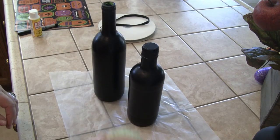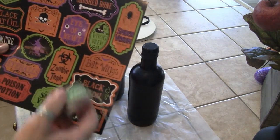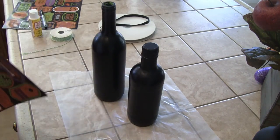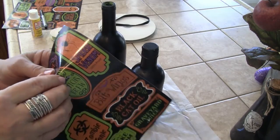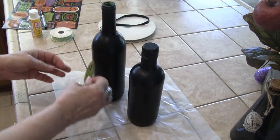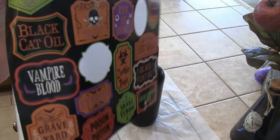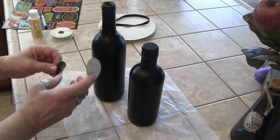I just wanted to show you the difference in these. You can see they have jute tied around theirs — I think I'm going to use ribbon because I think it'll look cute with what I'm doing. Let's go ahead and decide where I want to place the label — you could put them on both sides with different stickers. I'm going to put this one on here.